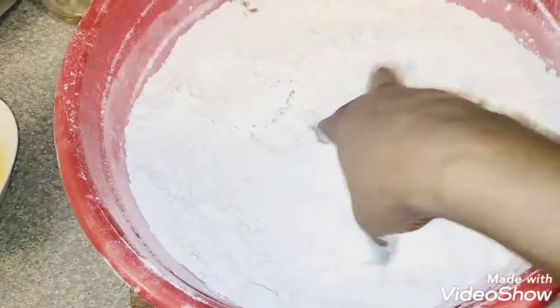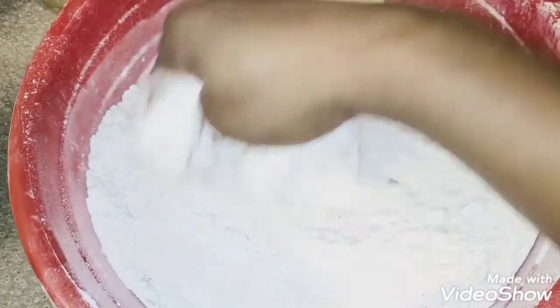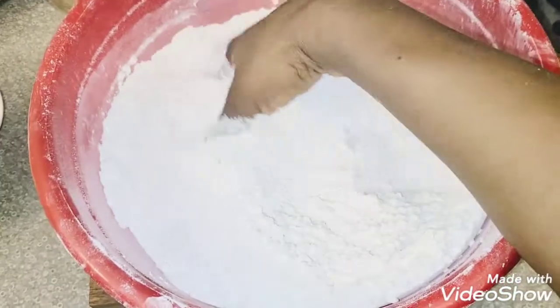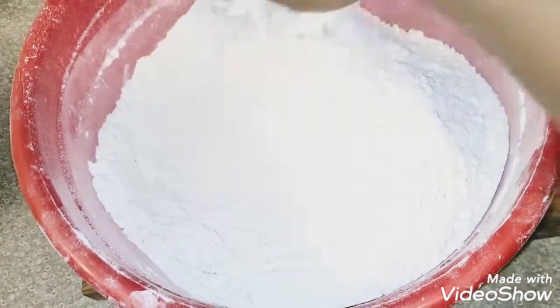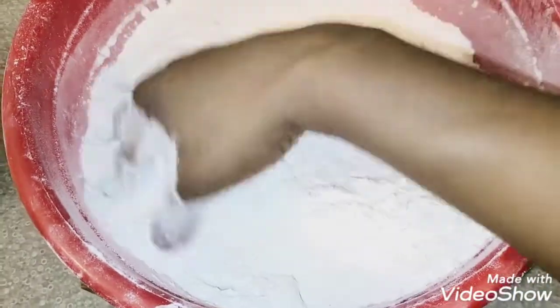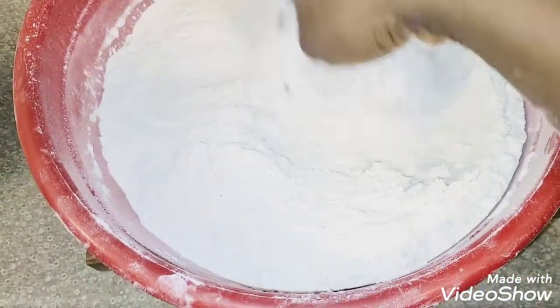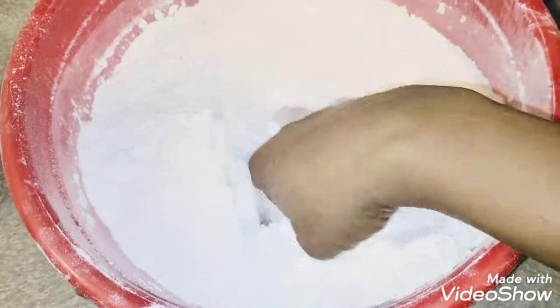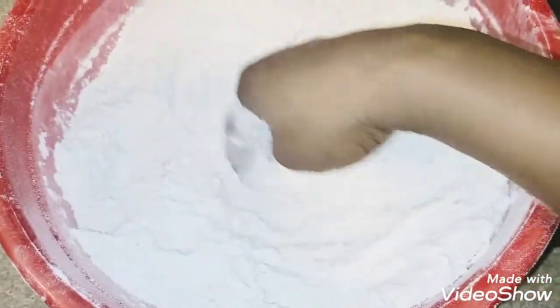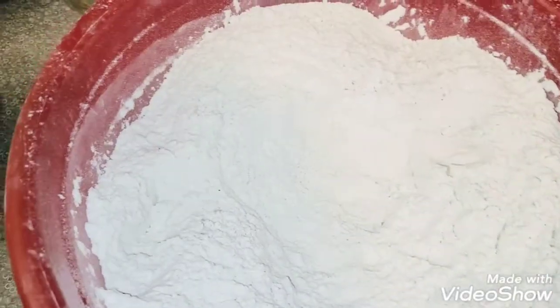I mix all the dry ingredients together using my hands — already washed — mixing everything together to ensure all the ingredients are well combined. Now I'm creating a hole in the middle of the flour so I can add my butter.